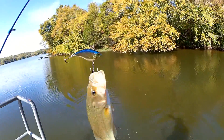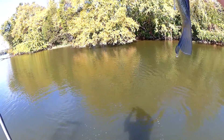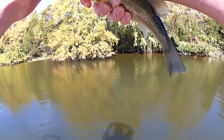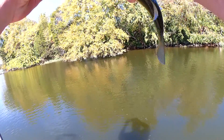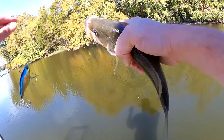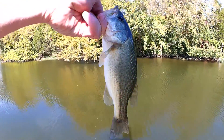Good one. Got him, finally. Come up. I can't get these hooks out. Finally, here he is. Not very big, but he hit that lipless crankbait.